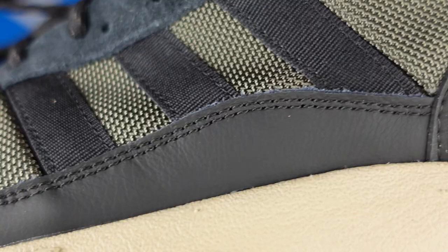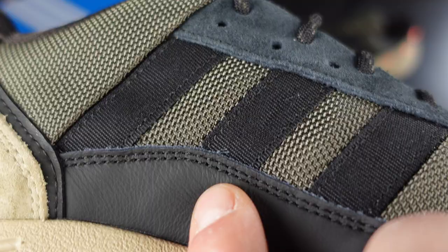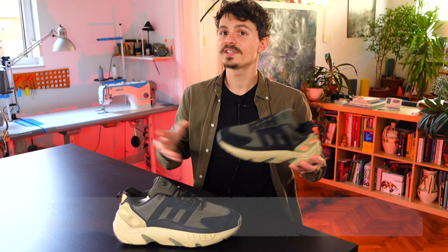The two black overlays that sit on both sides just above the midsole look like leather, but I think they're not — they feel like synthetic leather. Let's move on and discuss features.